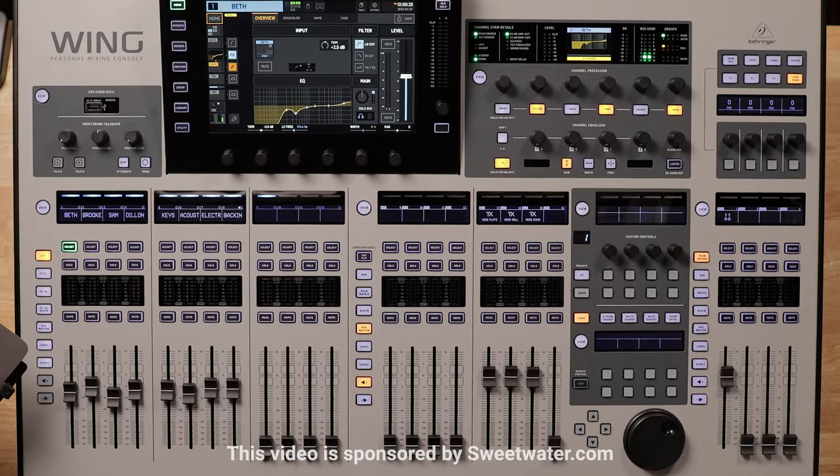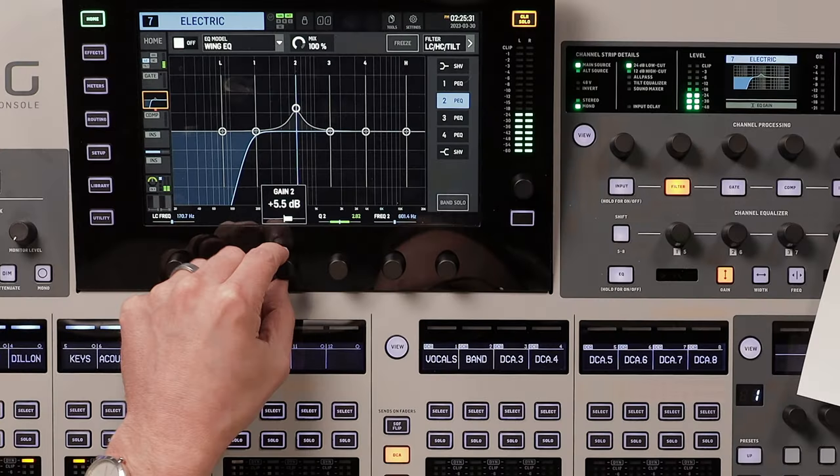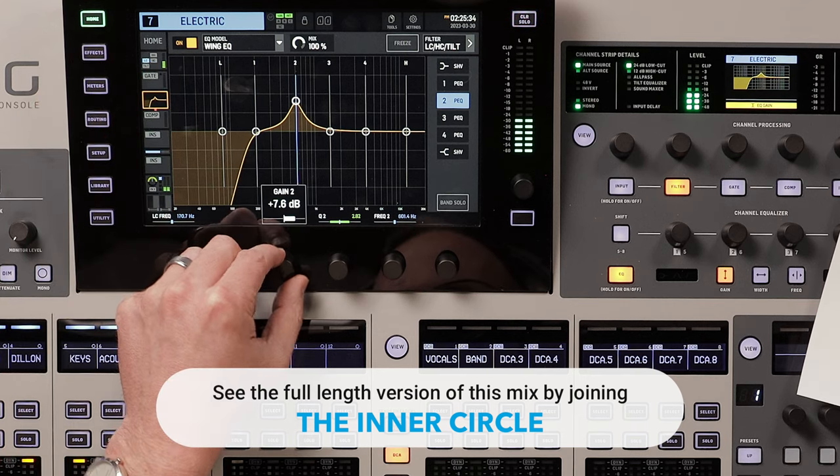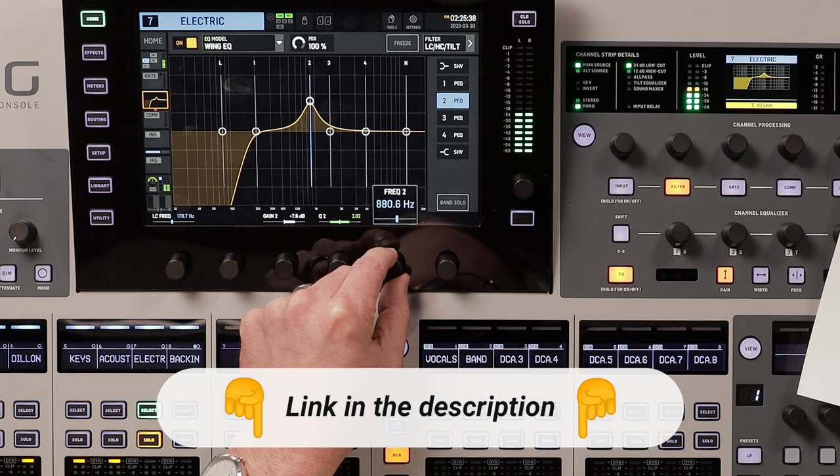The Behringer Wing has been out for about four years, and I'm just now getting my hands on one. The X32 is working great, and I'm not one who gets googly-eyed over the latest gadget, but when the guys at Sweetwater offered to let me check out the Wing, I couldn't resist. Keep watching because I'm about to compare the X32 to the Wing so you can decide if it's time for you to upgrade.